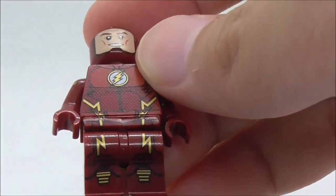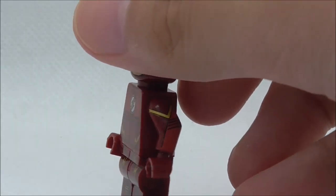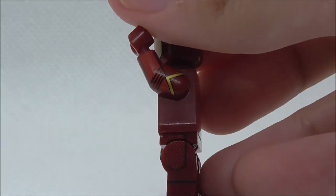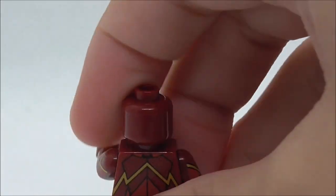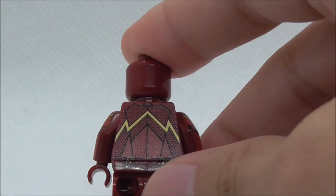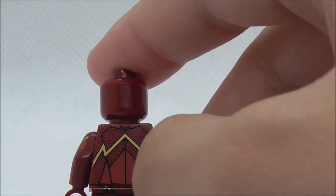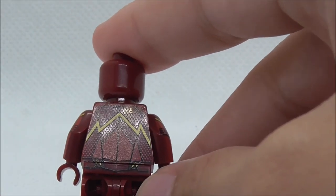You've got the boots, the knee pad, and side arm printing on both sides which looks pretty good. There's side leg printing with some linings, and on the back you've got a yellow line going up and the back hip printing which is also very nice.